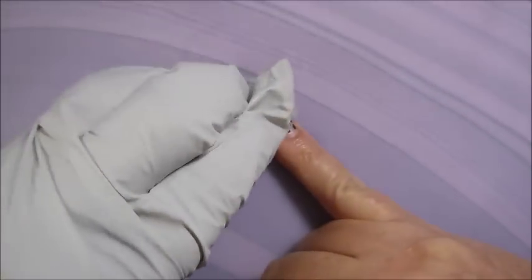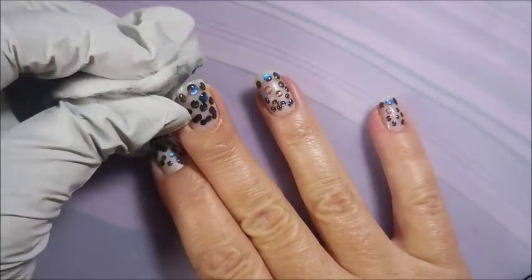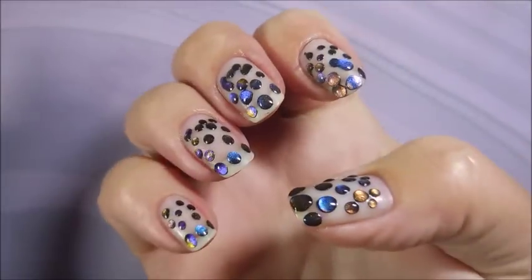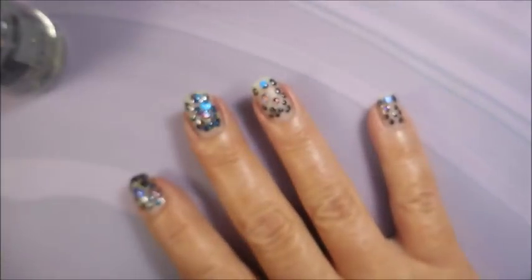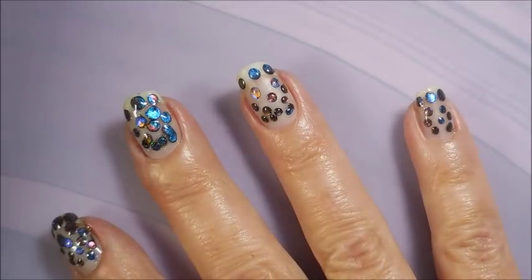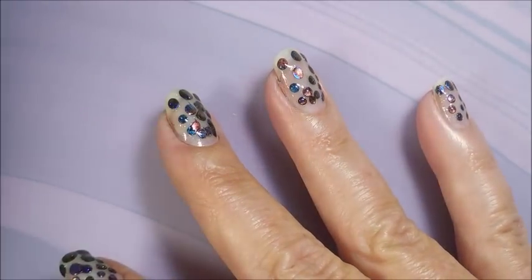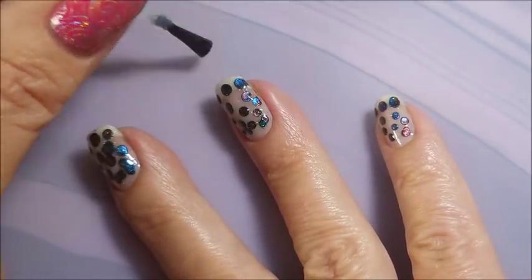I just thought it was so neat. Now of course I couldn't just leave it like this, so I'm going to put some Northern Lights on it. I shook the bottle up really well like the cap tells you to, and I'm adding a little bit of Northern Lights — holo and duochrome multi-chrome. You can see all those different colors picking up: is it purple, is it red, is it orange, is it blue, is it green?